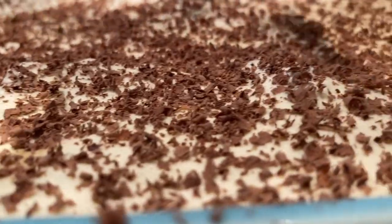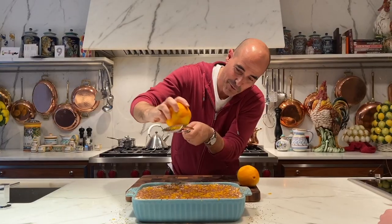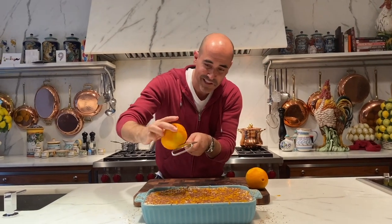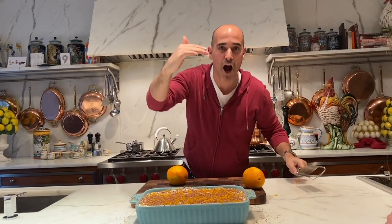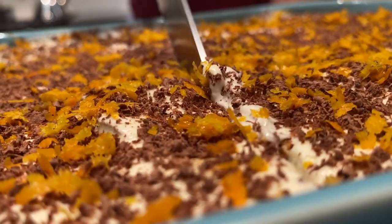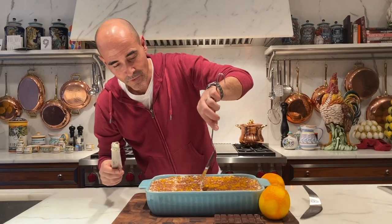Put it in the fridge for about an hour, then finish it with some chocolate and some orange. Vitamin C — now who said panettone tiramisu isn't healthy? Lots of people, and they're wrong. Yum — if I could whistle, I would whistle right now.